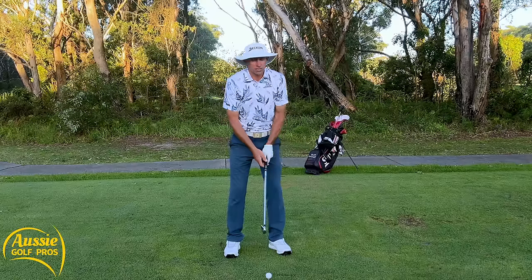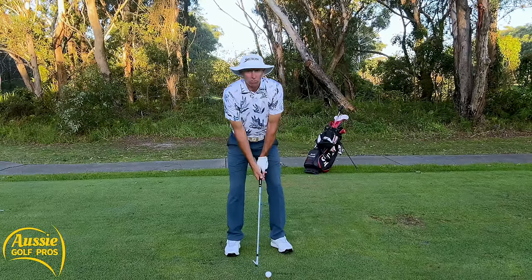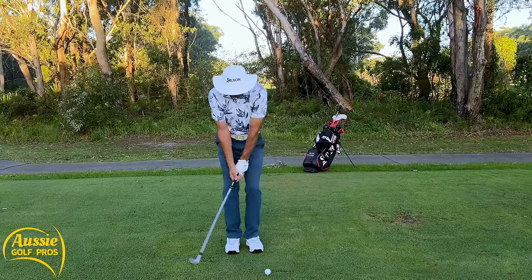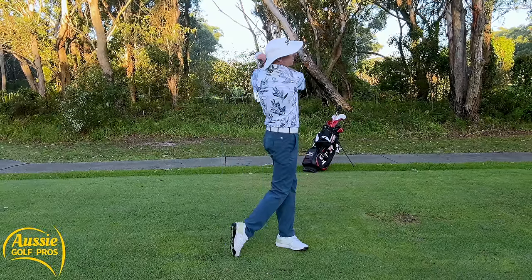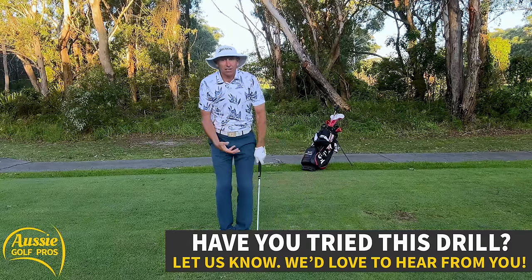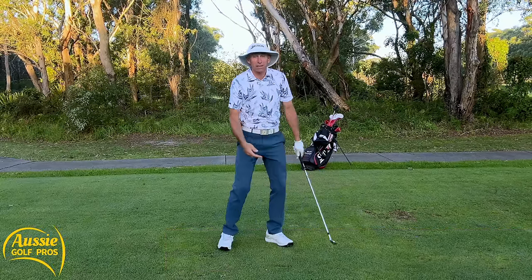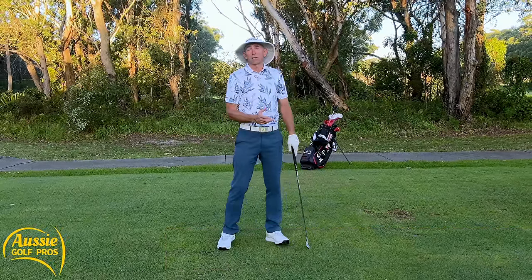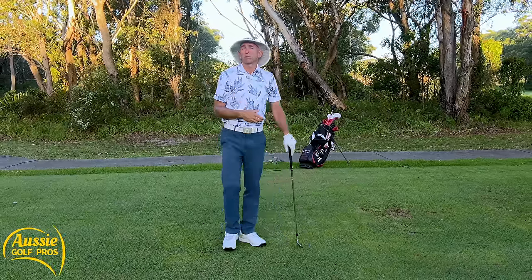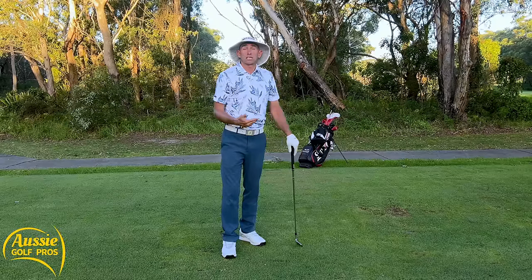We've seen Padraig Harrington do this loads of times. Set up to the golf ball as normal — I've just got a nine iron. Step back and step into it. Let's get the feet moving by starting back here and then getting used to actually stepping. Then you're going to shift a lot better weight in the shot, be more mobile, and that's really going to help you increase your swing speed with much less effort.